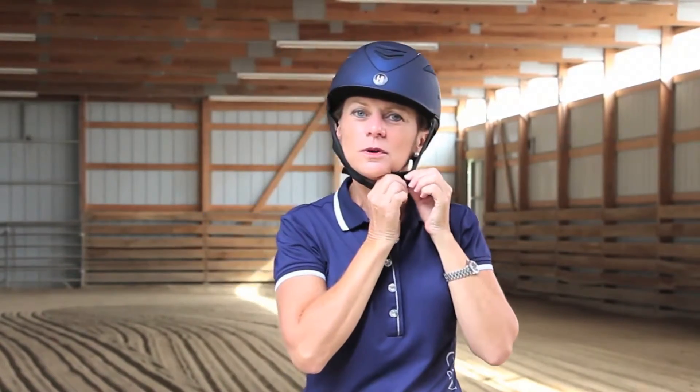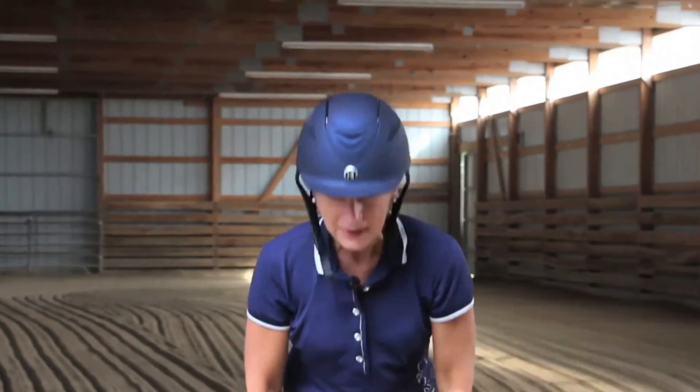The other thing you want to do: unsnap your helmet, tip your head over and give it a good shake, and it should stay on. You can see this one stays nicely on my head — it's comfortable and it's not too tight.